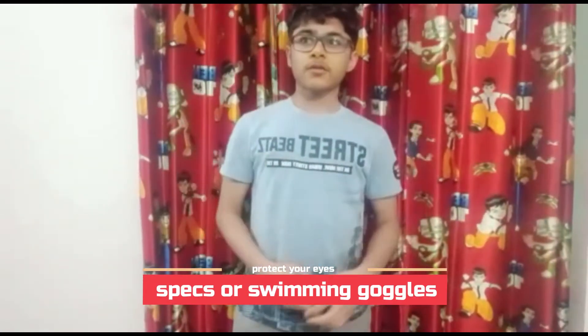I think the final tip is that you need to wear glasses or swimming goggles. This will protect your eyes from getting colored water in them — the colored water makes your eyes itchy and it's a very bad feeling. I'd recommend wearing glasses for people who have specs like me, and if you don't have specs you can wear swimming goggles. If you like this video and try to save yourself today in the Holi war, subscribing to the channel would be very Holi!